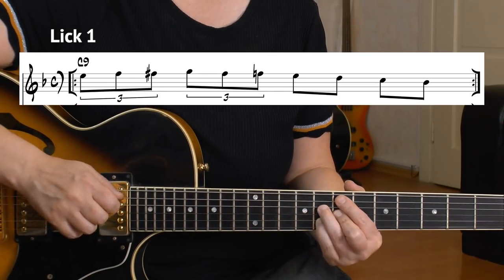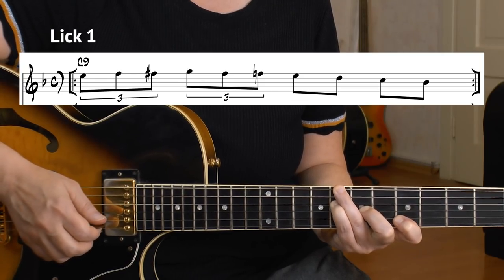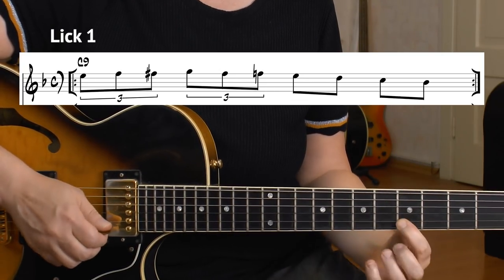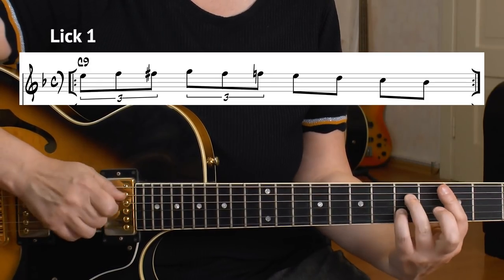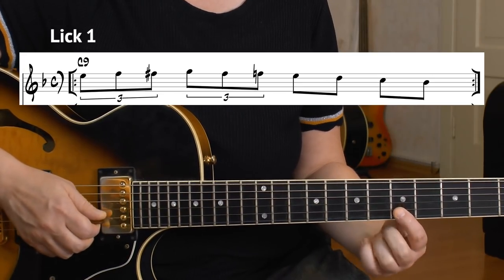The first lick is in C Mixolydian, so it's played over a C7, C9, or C13 chord. Joe Pass thought a lot in chords and you can perfectly see that in the first line. It's a short and easy line but it's so effective. I think he visualized a C9 chord here, because he starts on the third. C7 would do it too — that's the third of the chord. He starts with that and plays triplets.